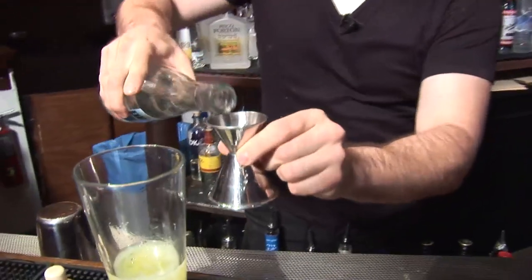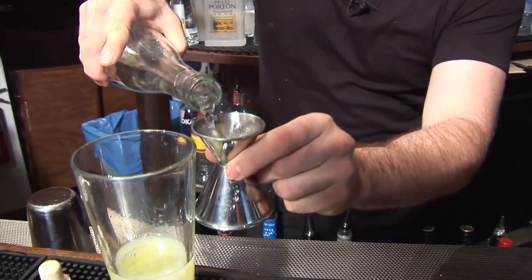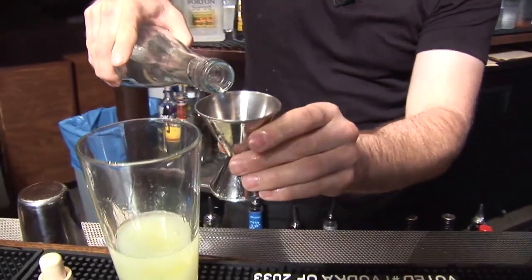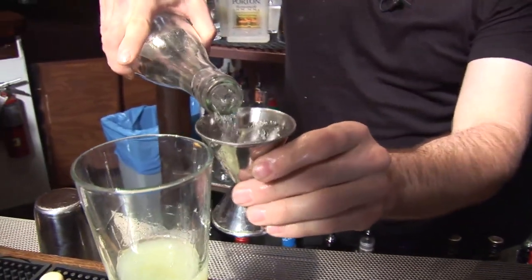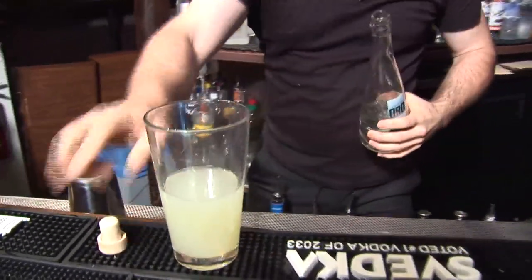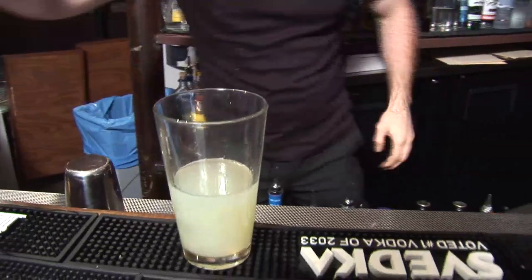So how much pisco do you add? To this cocktail, we are going to put three ounces. Most people will be very happy about that here in the U.S. — we don't usually do drinks that heavy except for martinis. So to recap: egg white, key lime juice, simple syrup, and three ounces of pisco.